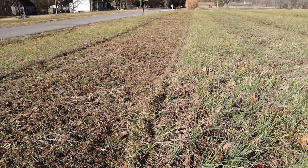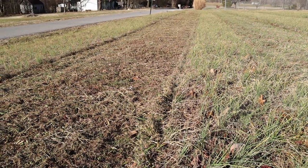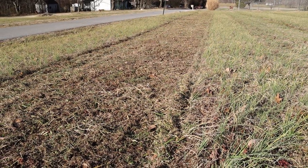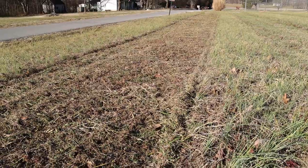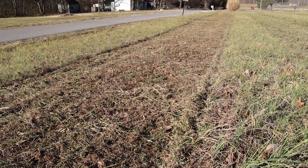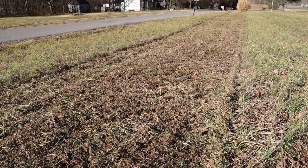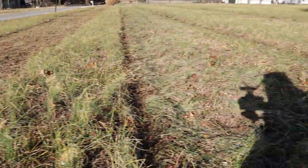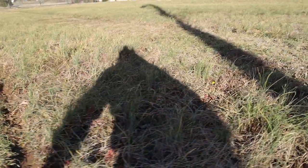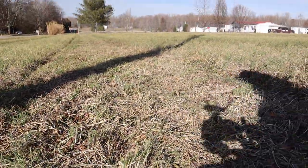And there it is, guys. As I showed you in the close-up, what that machine is actually doing is holding the material inside that cavity for a short period of time, letting it mulch things up, and dropping it right where it rolls over. So as you can tell, it does a pretty good job. That's your flail mower. That's your rotary cutter. And that's your finish mower — cuts better than I thought.